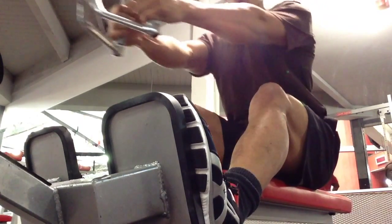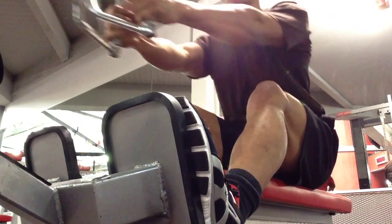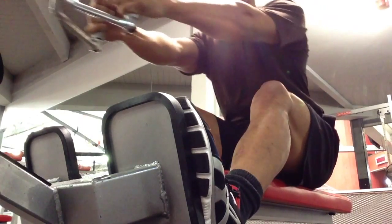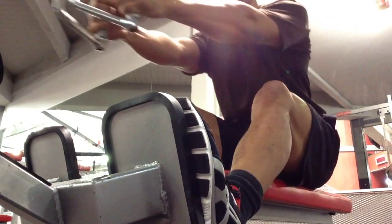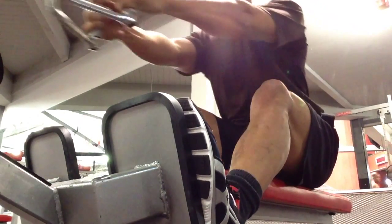Here I'm doing a seated row — just one set. The main reason was I wanted to do bench right after bent over rows, but someone was on the bench. As I was doing the seated row, the bench press opened up, so I just went ahead and did the bench press.